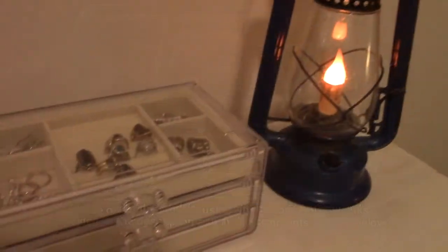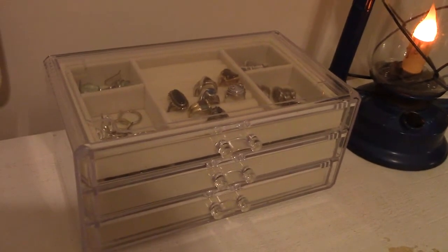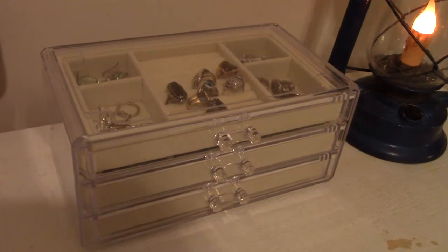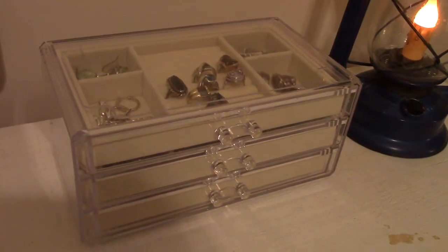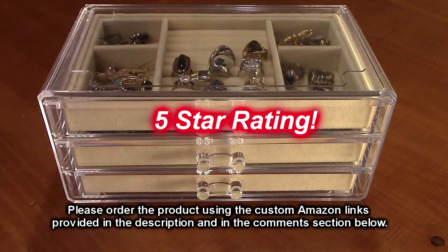So what do I think about this? What does my wife think about the HerFave brand, their acrylic jewelry organizer box with three velvet lined and padded drawers? This is a nice product. I like the way it looks, it's very functional, and I'm going to give it a full five star rating.